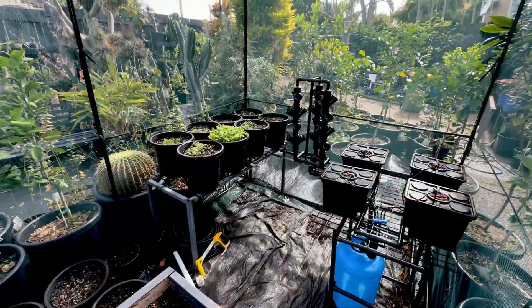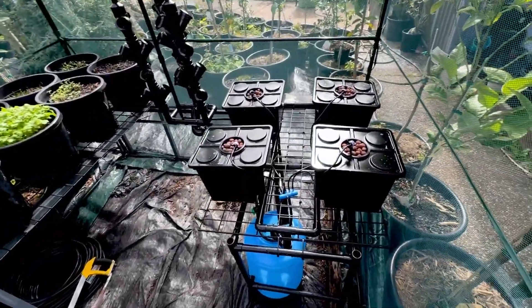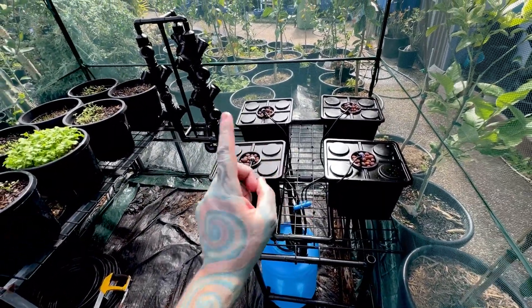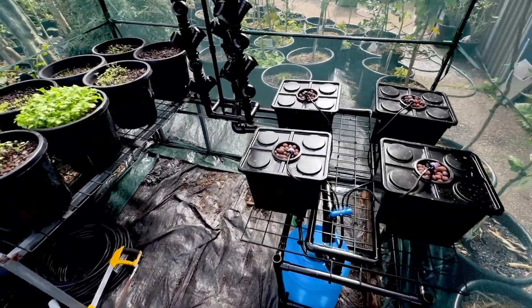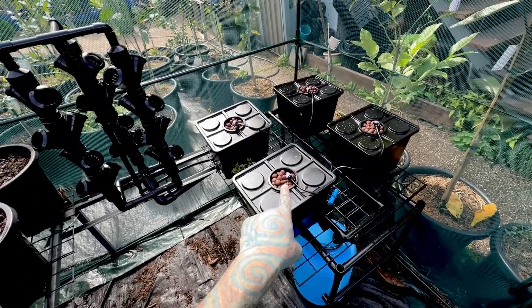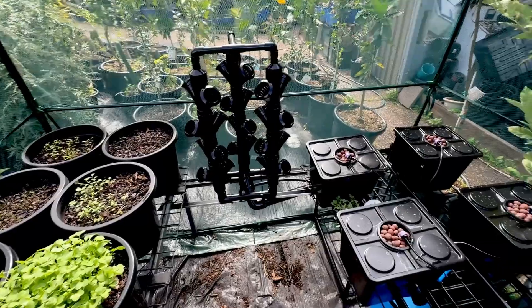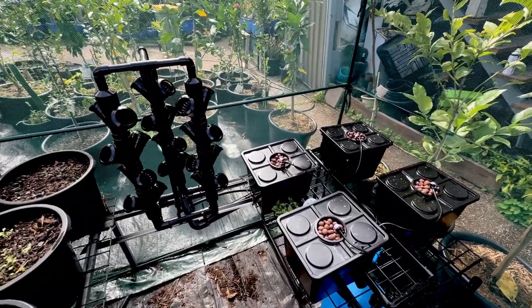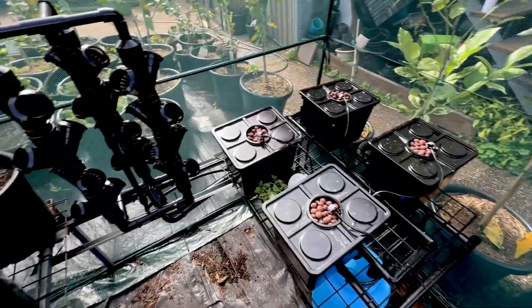Welcome back to another video — me growing stuff in pots. Welcome back to the cage. It is a sunny Monday. We are going to do some solar hydroponics. If you don't know what hydroponics is, it is nutrients in some water pumping up through little pots, trickling down a drain and then back into the nutrients again. So instead of a regular pump, we're going to use a solar pump. This is all off grid.